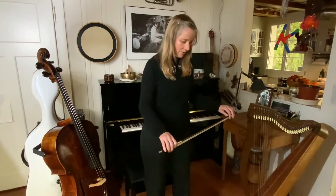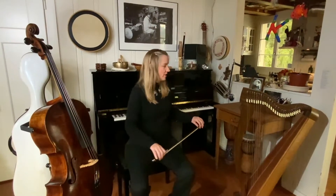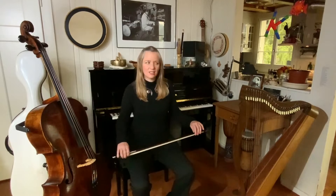Then we take it to sitting. We do the same exercise in sitting, very gently rotating from side to side.